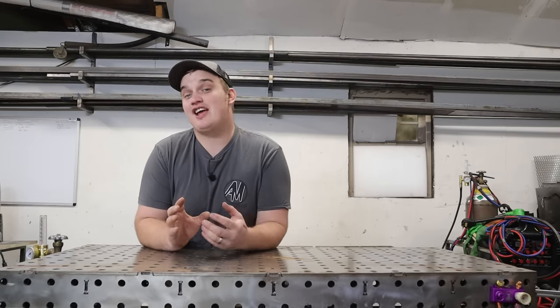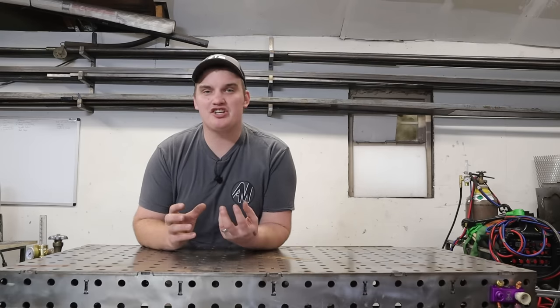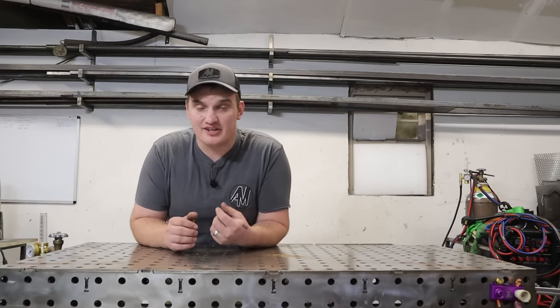For those across the pond, that is roughly 600 by 1100 millimeters. Before we get started with this build, I want to go over my definition of a fixture table and the properties it has to possess to function as one. For me, that boils down to four separate properties or characteristics.